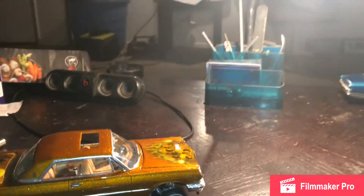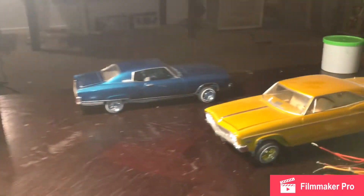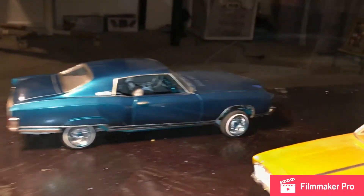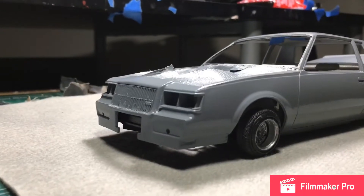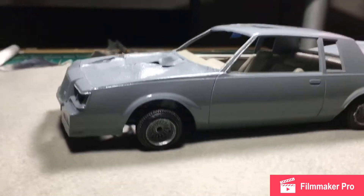Chippity TV behind-the-scenes footage of my first vlog, which is dropping soon — y'all stay tuned. What's going on everybody, Chippity TV, just wanted to give a quick update to my customer.